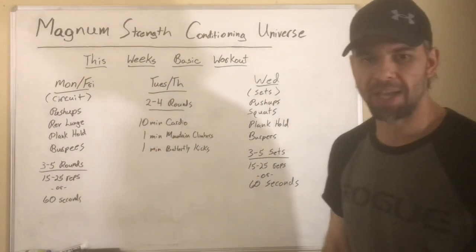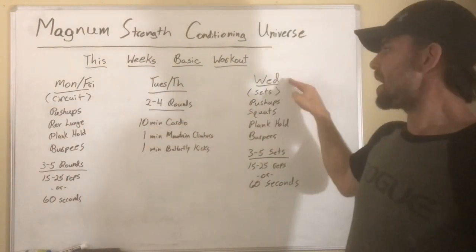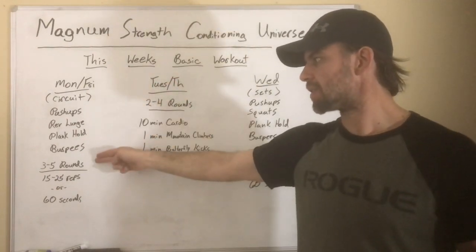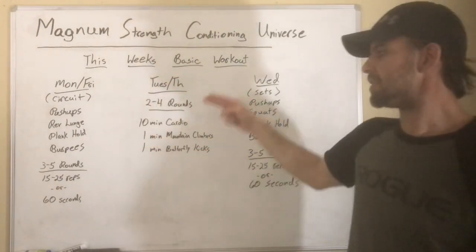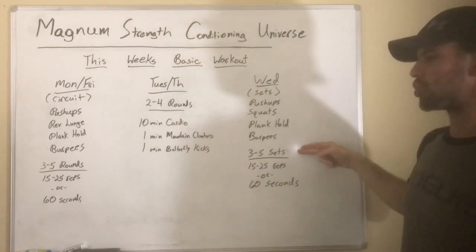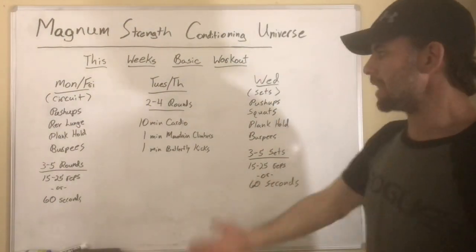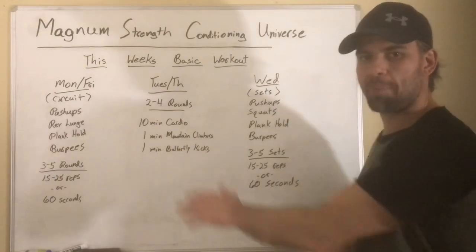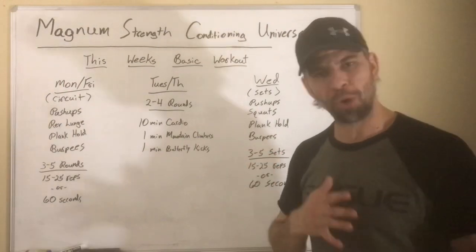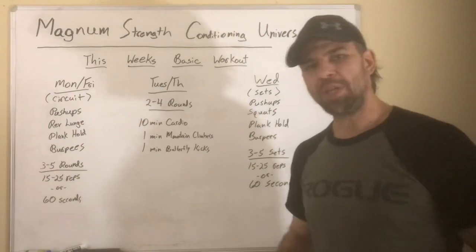Friday we come right back to circuits with the bodyweight exercises. So the weekly structure is simple: Monday circuits, Tuesday cardio, Wednesday straight sets, Thursday cardio, Friday circuits. At a glance it might look like a lot, but it's really basic, simple, very approachable, and doable — anybody can do it.